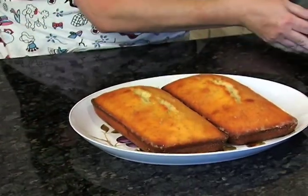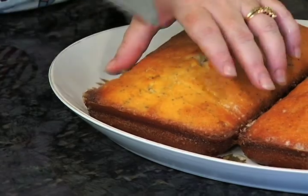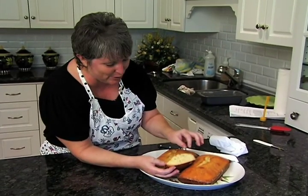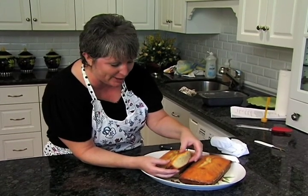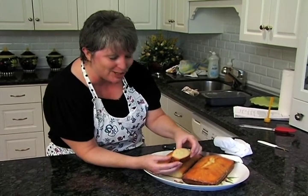Look at that — just the color that you want. We're going to take a little look inside and see what we got. Look — perfect, nice and tender, flaky, you can see the poppy seeds in there. It's moist because of all the glaze we poured over the top. I think this is truly a taste of home. I'm Angel Shannon — I'll see you next time right here in the kitchen.